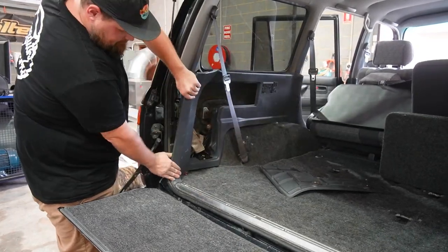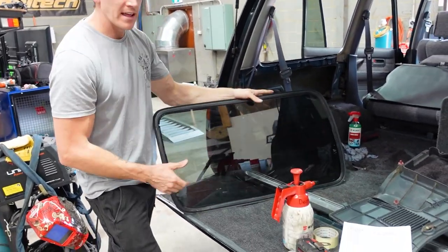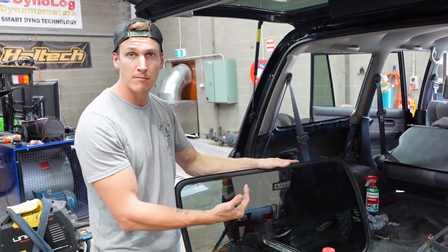We've just started by removing the plastic paneling from the inside trim — same on both sides of the car. It just unclips and pulls away; you don't need any special tools to do that. Then we went ahead and removed the window. In our 80 series Land Cruiser they're a one-piece window design, though they do come with an option of a sliding window in some models.